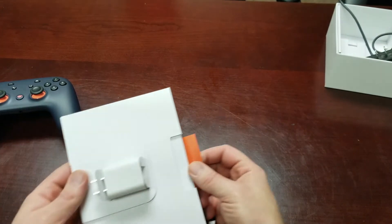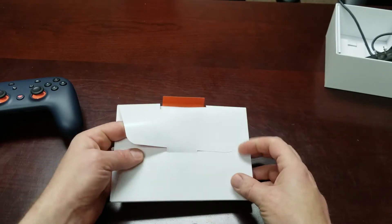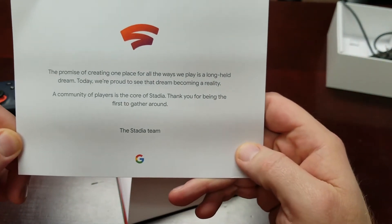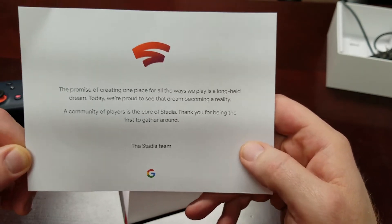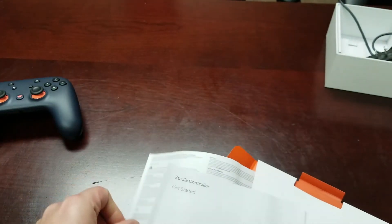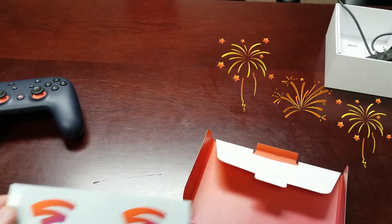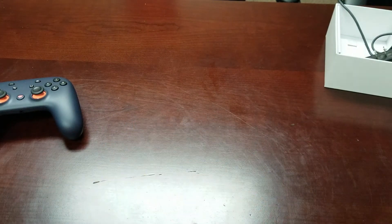Inside the cardboard sleeve with the power brick you've got some user information. I didn't buy this brand new, so I'm not technically the founder, but I still got my free month for being a new member, and just having this one in the collection is worth it. Opening this up you get a nice card: 'The promise of creating one place for all the ways we play is a long-held dream — today we're proud to see that dream become reality. A community of players is the core of Stadia. Thank you for being the first to gather around.' It also comes with Stadia stickers. At a hundred dollars with everything included, I really can't complain.